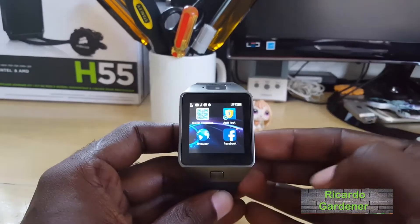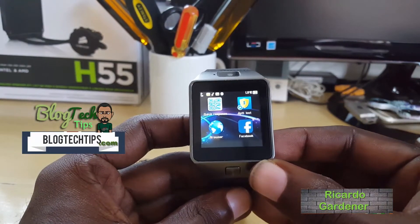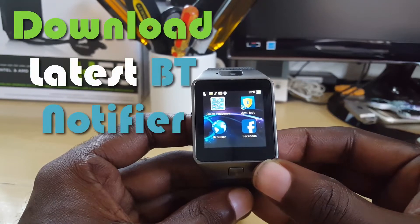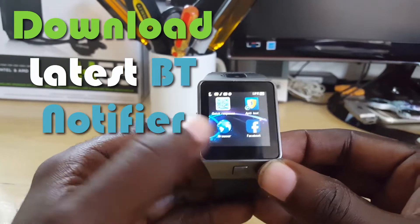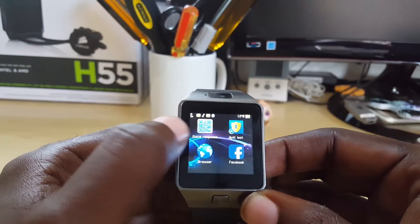Hey guys, Ricardo here, welcome to another BlockTechTips. Today I'm going to show you how to download the updated BT Notifier or BT Notification tool. Most devices like these Chinese smartwatches have the BT Notifier as a downloadable link, however this is the outdated version.